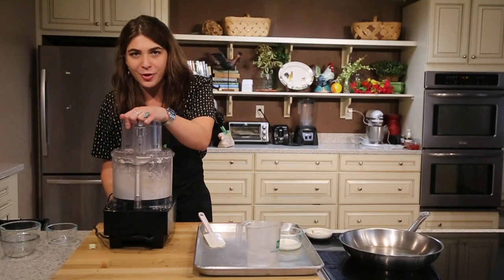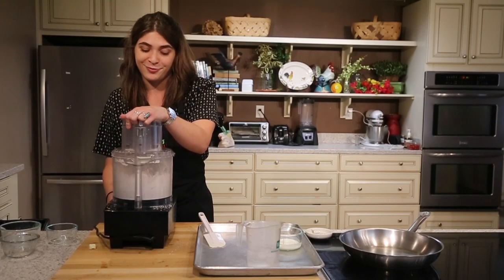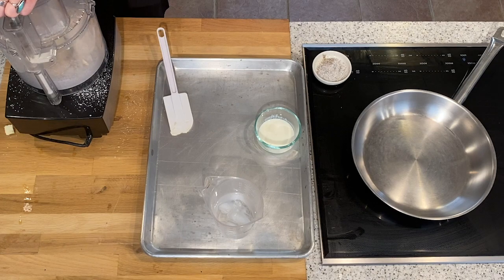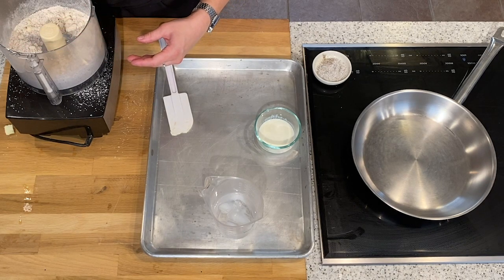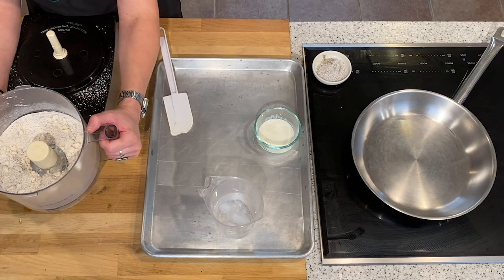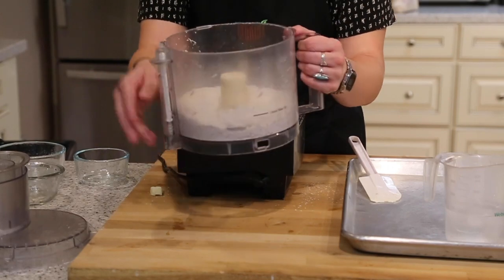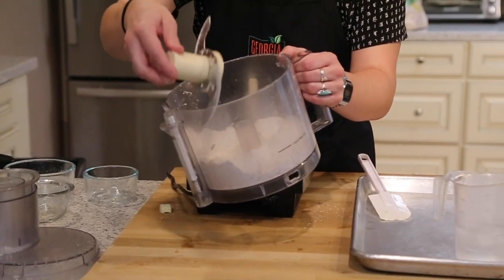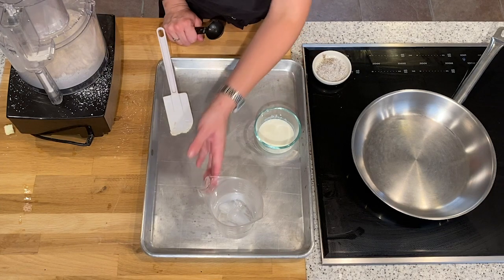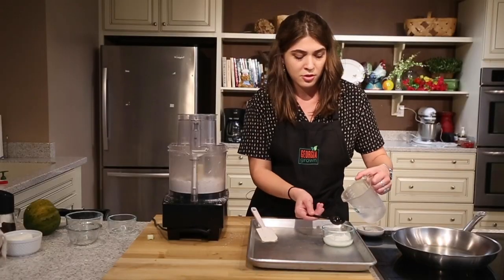Pulse a few times just until it resembles meal. You don't want to pulse the butter too much — if it's in smaller crumbs, the butter has more of a chance to melt and then the dough will get sticky. Pulse about 15 to 20 times. You want to aim for larger chunks rather than smaller. For the liquid element, we have some ice water and two tablespoons of buttermilk. We'll add two tablespoons of ice water to the buttermilk.